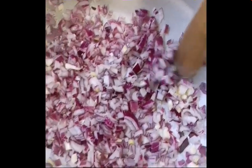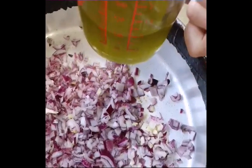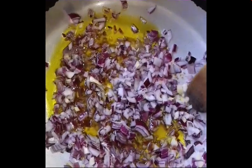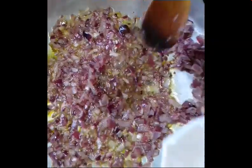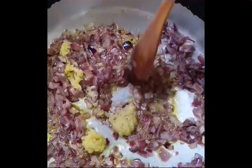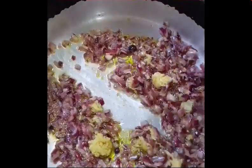This is the onion. So we'll add half a cup of olive oil and let it brown a little. Then we'll add the ginger and garlic and just mix it.